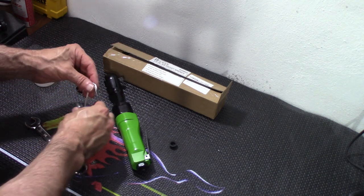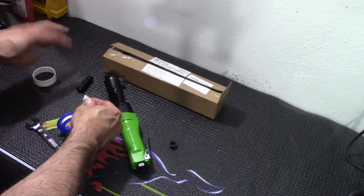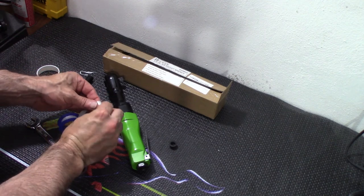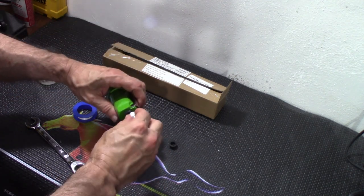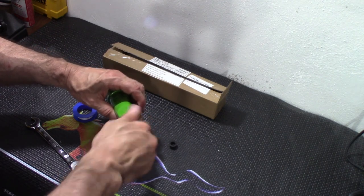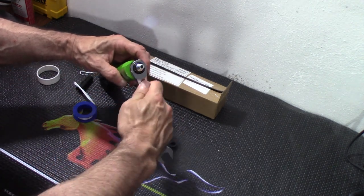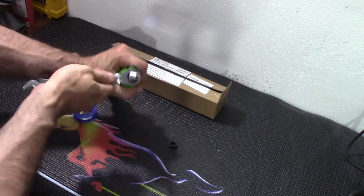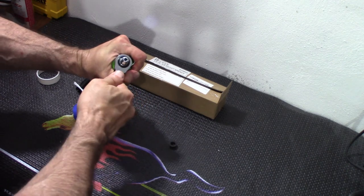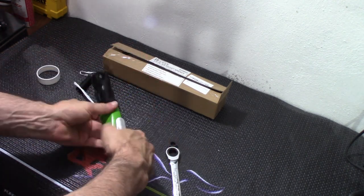Let's get it wrapped. We're going to get some thread tape in there. Start screwing that in. I have a 14-millimeter box wrench — let's get that in nice and tight. And there you go, we've got that in nice and tight.